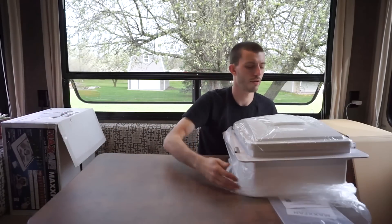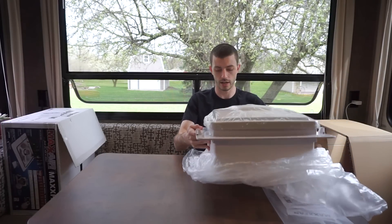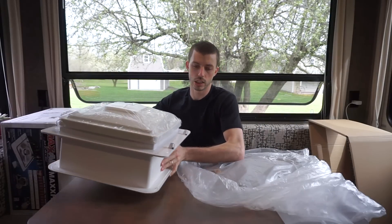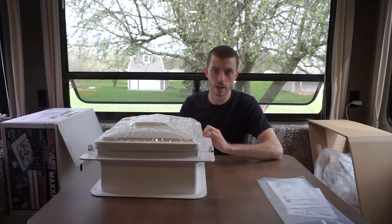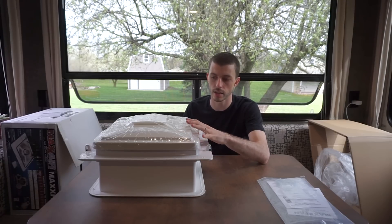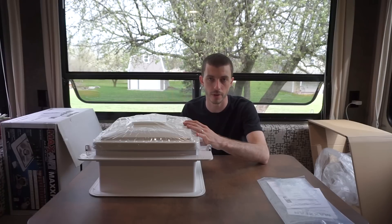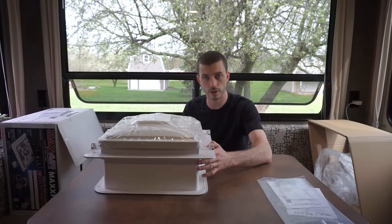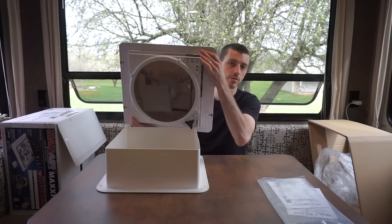And in here we've got basically the whole assembly right here. So I'm hoping that it's pretty plug and play. The existing opening is the same size that is needed for this Maxxair fan, so I don't need to cut any opening. It's a 14 by 14 square opening into our bathroom. So I should be able to just remove my current fan and then drop this assembly in through the top.